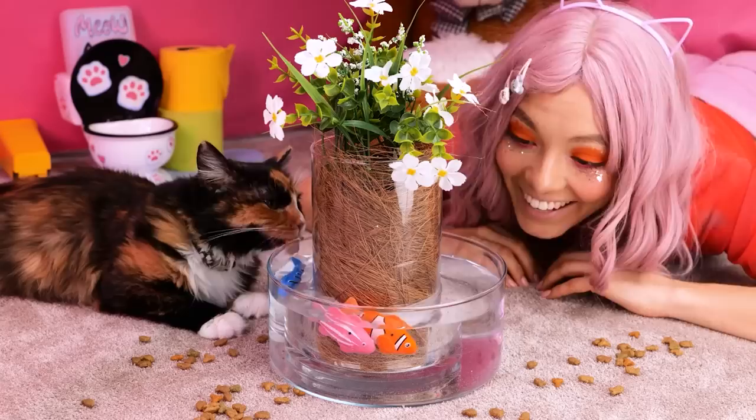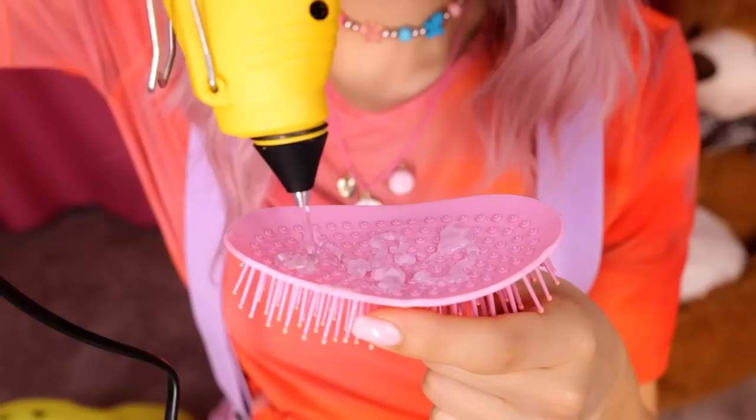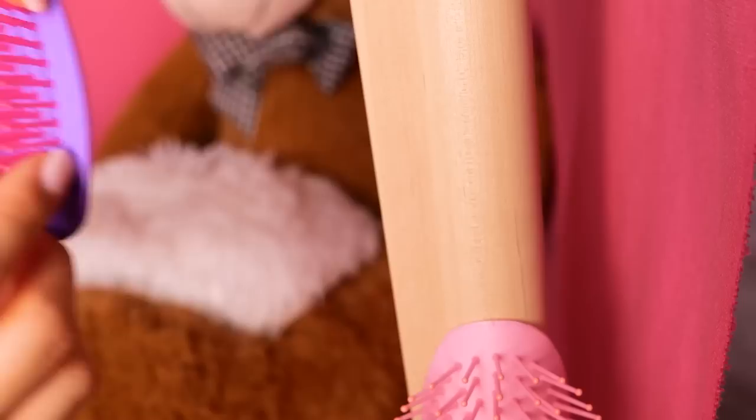Round and round they go. Careful — I think you broke that brush. No matter — those bristles look all right. Just add some glue and it's a new scratching post. You sure go through a lot of brushes.